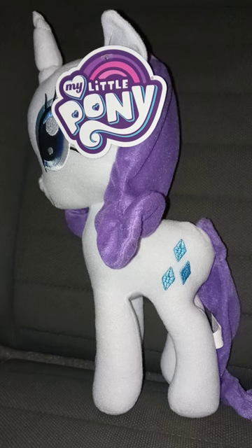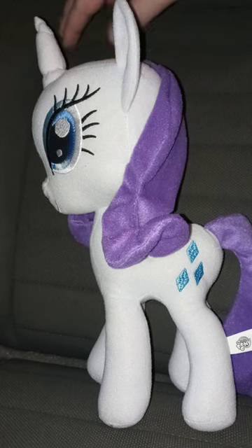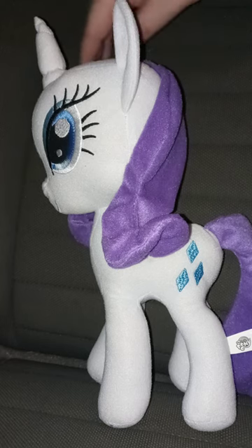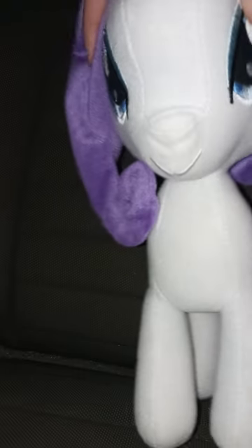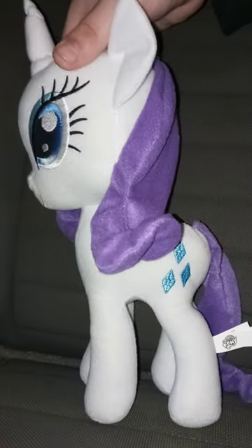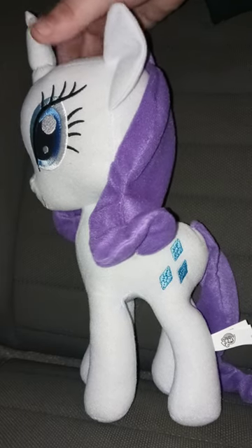Three, two, one — here is Rarity without the tag on. You can't move her hair at all. You can't move it at all because it's sewn on pretty well.